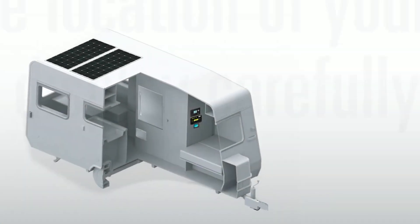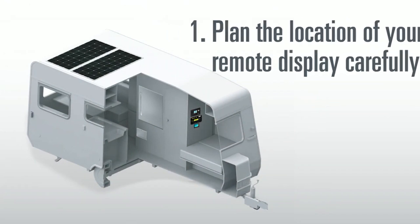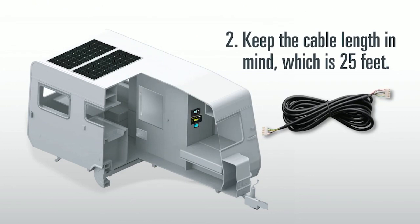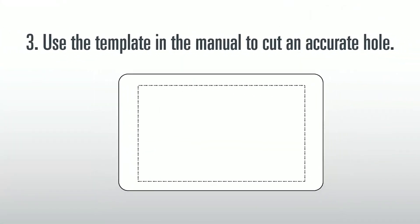Here are some tips for mounting. 1. Plan the location of your remote display carefully. 2. Keep the cable length in mind, which is 25 feet — the cable needs to be run from the shunt to the monitor with the remote display. 3. There is a handy template in the user manual that you can cut out and use to help you see where you want to place the monitor and accurately draw the proper size of the mounting hole.